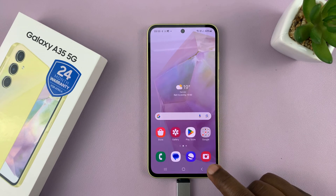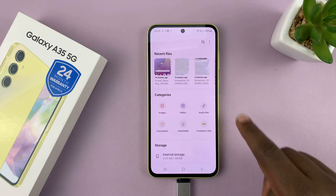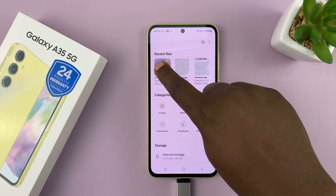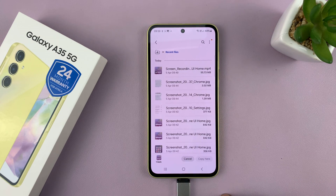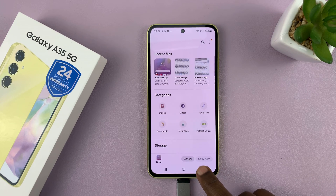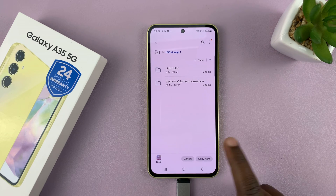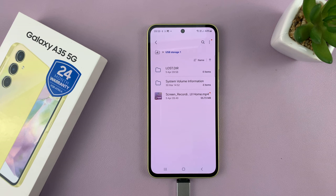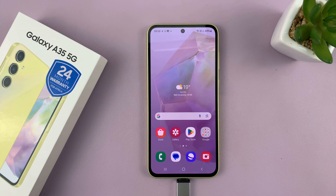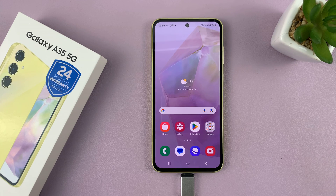Let's try and copy some files. We're going to go into My Files, maybe copy one of these files — a screenshot like this. I'm going to long press and then select Copy. Then go back to the USB storage device and try to paste it there. As you can see, it has been successfully transferred. So OTG support and data transfer between your phone and a USB flash drive is enabled on your Galaxy A35 5G by default.